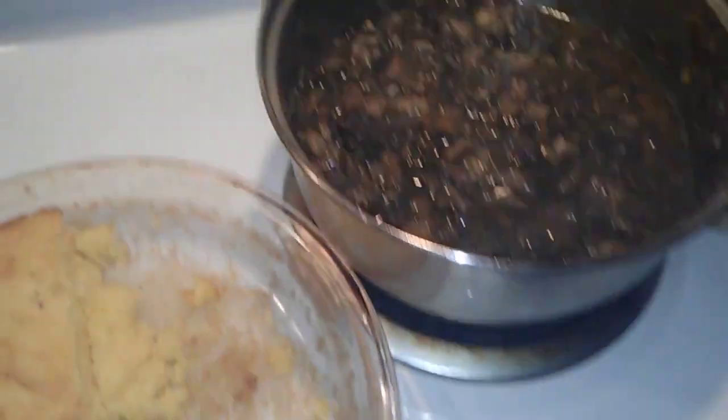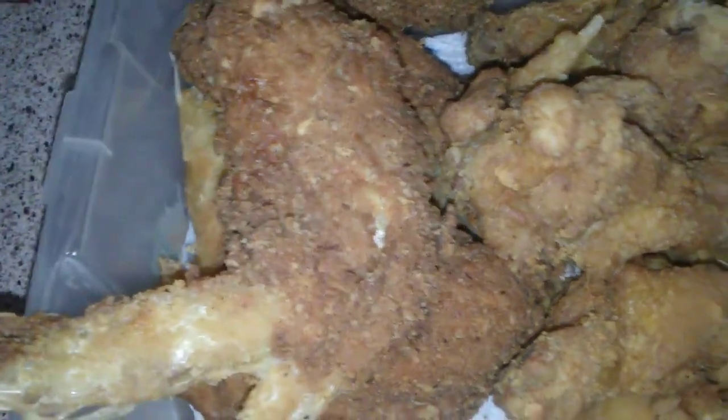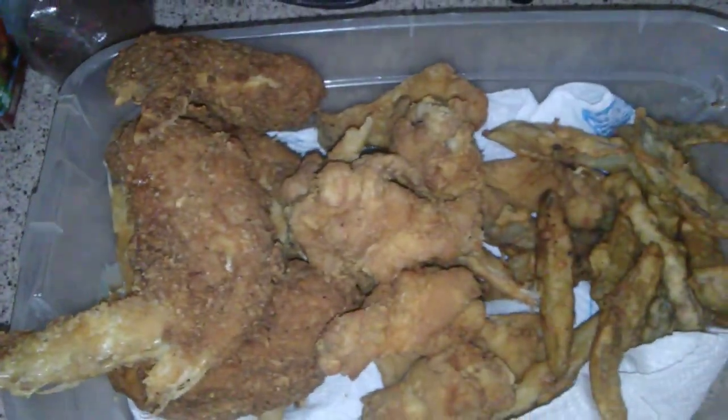Yeah, you see that? Just shake, shake, shake. Still let them go for a little bit more. Check it out. Check out that chicken though — them fries. Come on everybody, tell me something. That's how we're doing it over here.